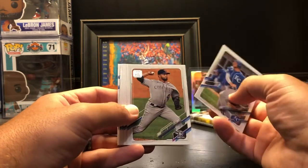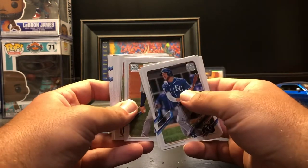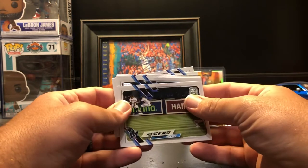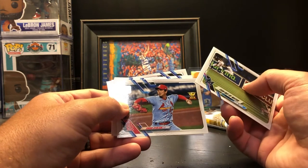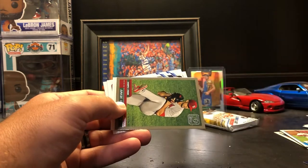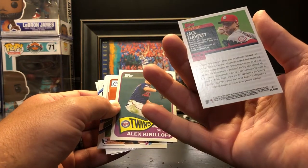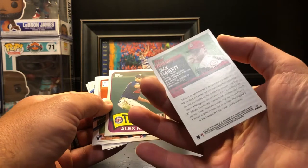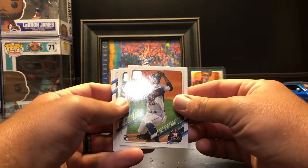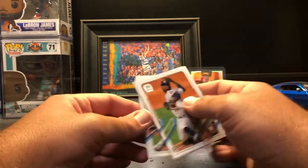Hunter Dozier, German Marquez, Taijuan Walker, Zach Greinke, Asdrubal Cabrera. Fish Out of Water team card for the Marlins, Kwang-Hyun Kim. Sox card, Giancarlo Stanton. Got a 70th Topps throwback variation — I believe that's from either '99 or 2000. Alex Kiriloff rookie 65 variation — that's cool. Enoli Paredes, Anthony Rendon, James Paxton, and David Peralta.